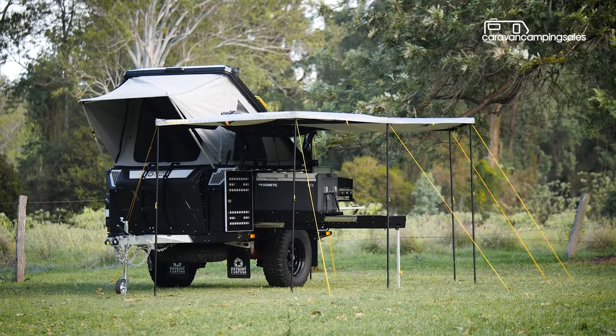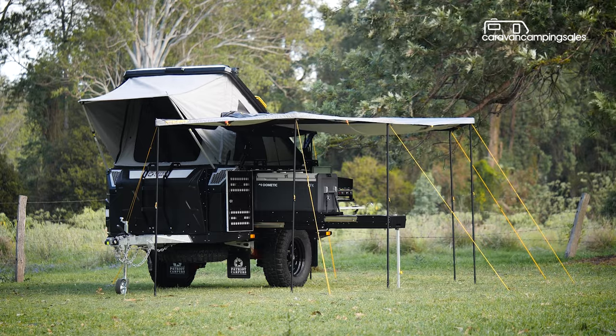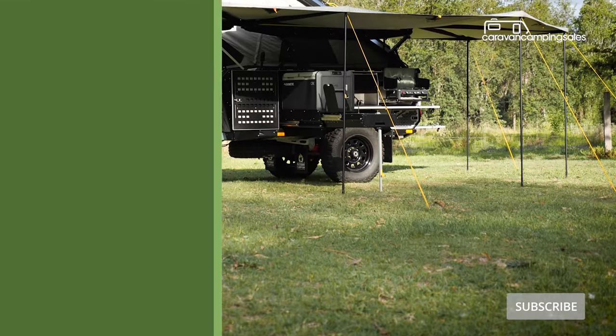If your idea of fun is getting as far off the bitumen as possible, the Patriot X2 Tourer shapes up as a solid investment.